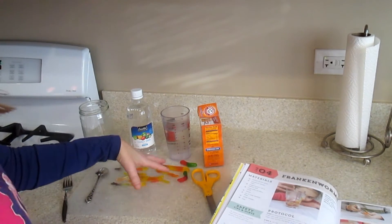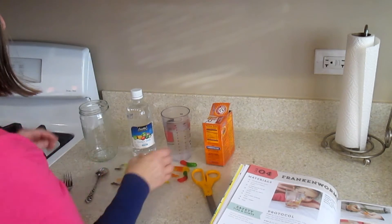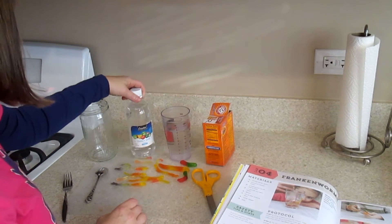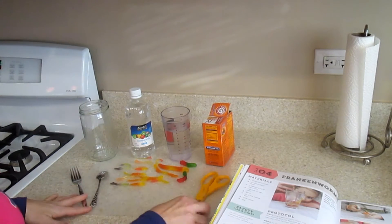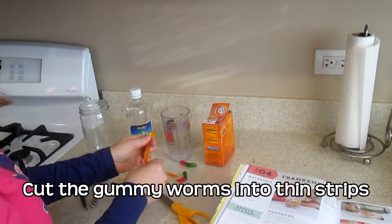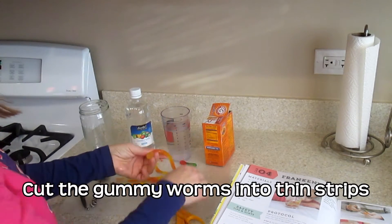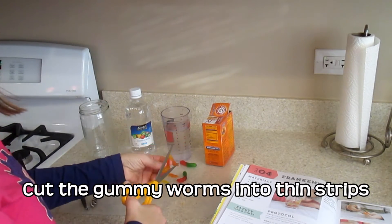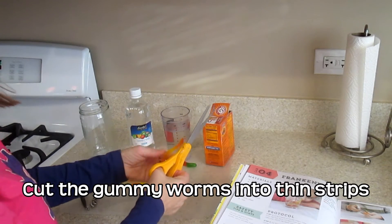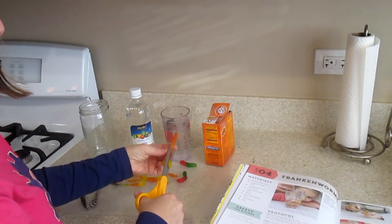For Frankenworms, we're going to need some gummy worms, baking soda, a cup of warm water, and some white vinegar, along with a couple of basic supplies. You can cut the gummy worms with a knife or scissors, but you probably want to use scissors — and this is probably a job best left to the adults.